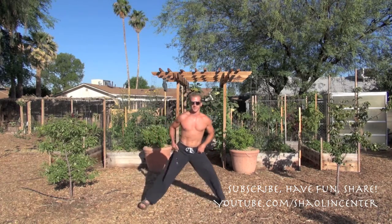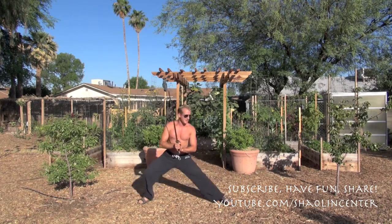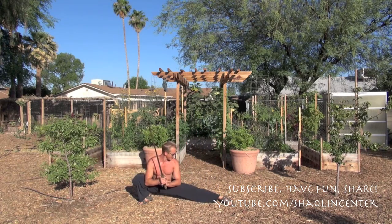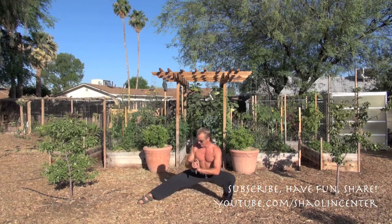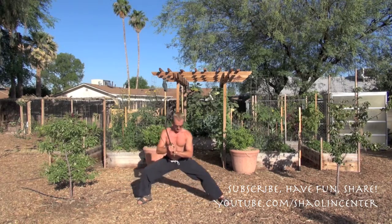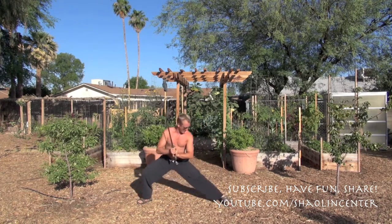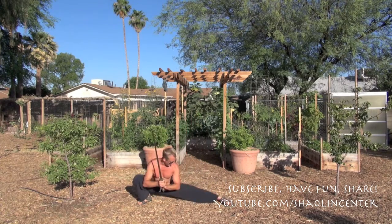We need flexible legs for this sword form, so we're going to drop down and get some flexibility training in reverse bow stance, then the other side — reverse bow stance. Let's go for ten of these: 1, 2, 3, 4, 5, 6, 7, 8, 9, 10. There we go.